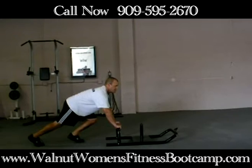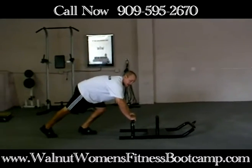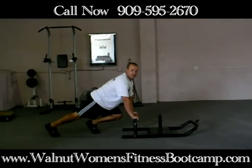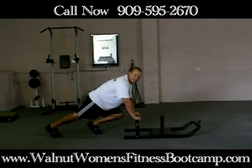You want to stay low and keep your chest up. See how I'm close to the ground? You don't want to have a rounded back — keep your chest up. Drive those knees forward.